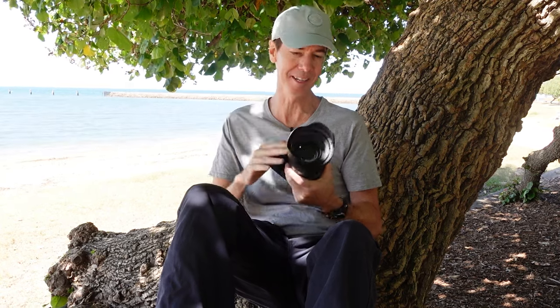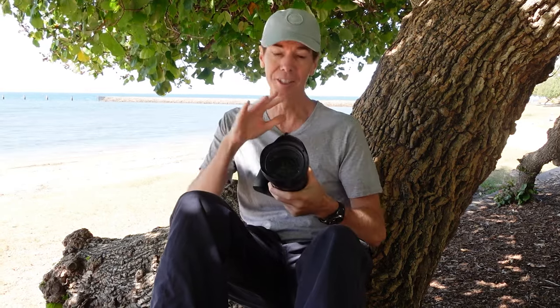Just a quick shout out to the team at Tamron Australia for sending me out this lens to test and review. I'm not getting paid to do this review — this is just a loaner lens, so any findings or opinions I've got are mine alone. Before I get started, let's have a look at what you get in the box as well as its specs.